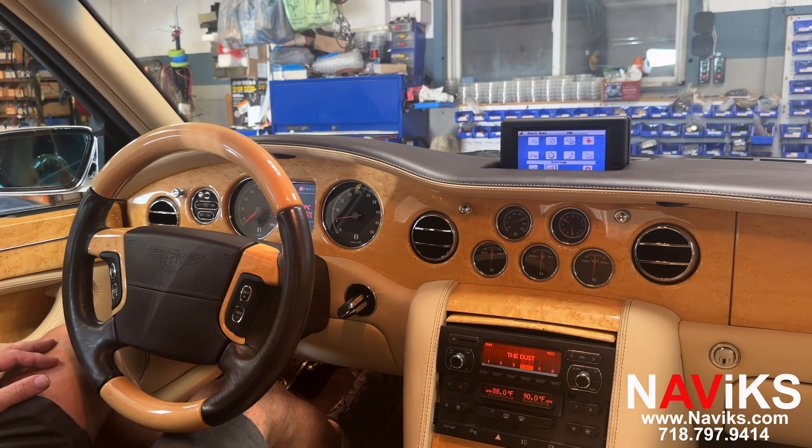In today's video, we'd like to demonstrate the Navix Apple CarPlay and backup camera interface for the Bentley Arnage. Using this unit, we added a backup camera, CarPlay, and Android Auto, and we retrofitted auxiliary to this vehicle so the customer can have all these features on this older vehicle.